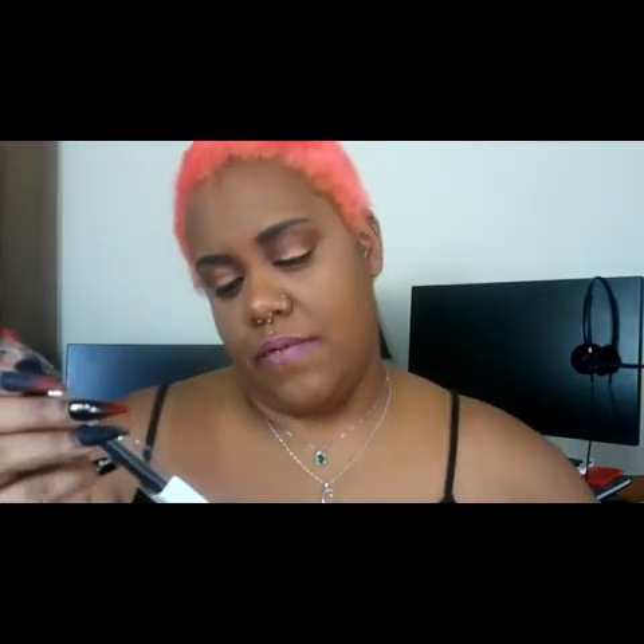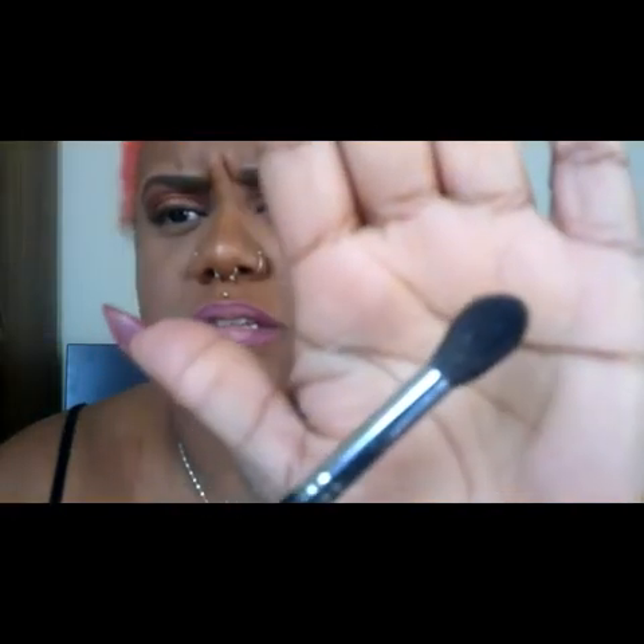The next brush is the M504, a large pointed blender. This oversized tapered crease brush has a fluffy head perfect for dusting on powder. Once again, very soft brush, no hairs coming out even pulling pretty hard, and still very lightweight.